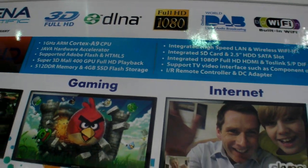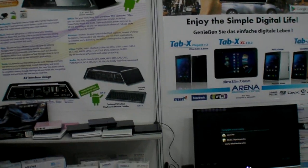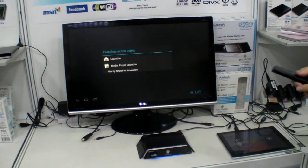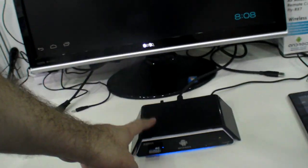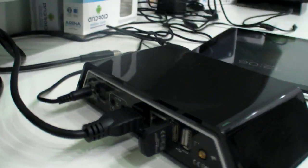1GHz. And this is connected now to the TV? Yeah, this one. Let's try, let's show it. So this is the box? Yes. Let's connect, let's see — all these connectors in the back.